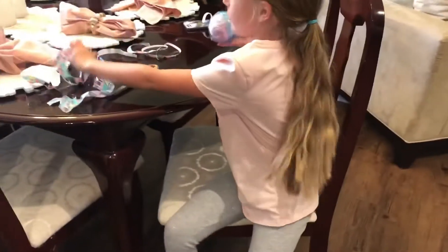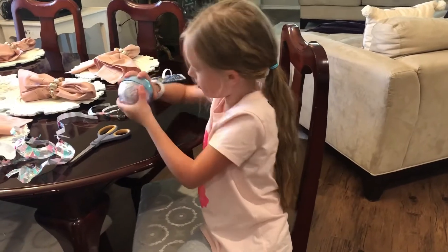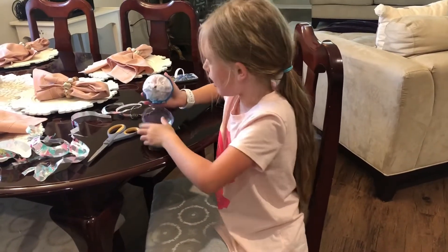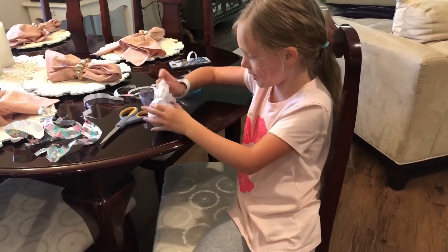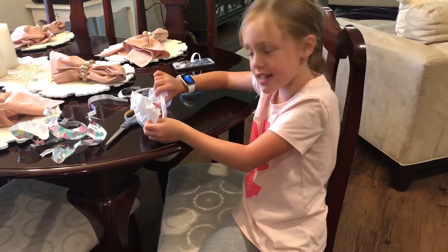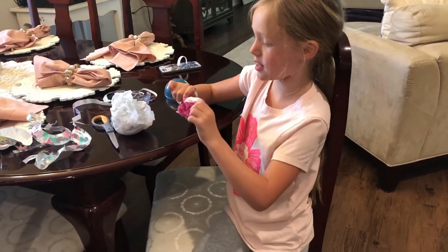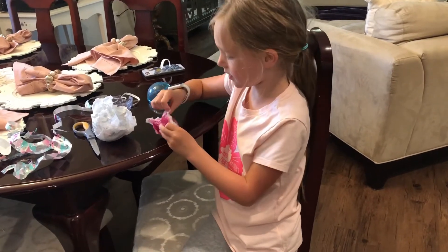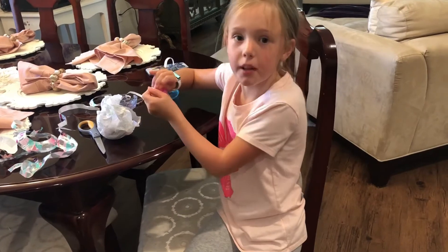Okay. Now, the bowl — it's all wrapped in some kind of wrapping, like a little present. Let's see what we've got in this bag. I love opening blind bags!